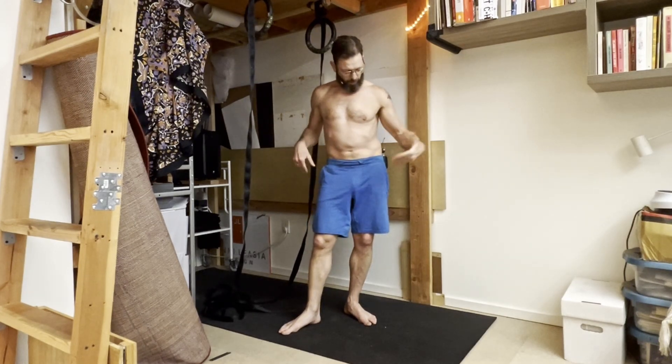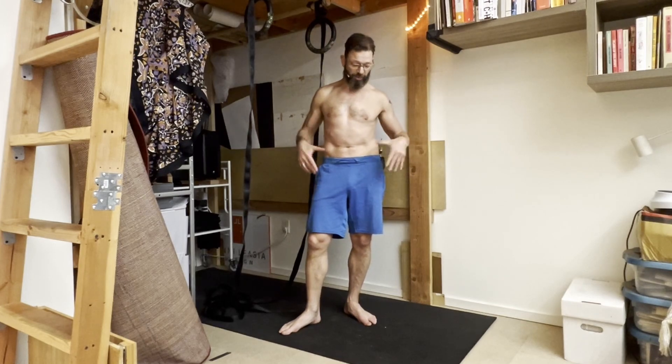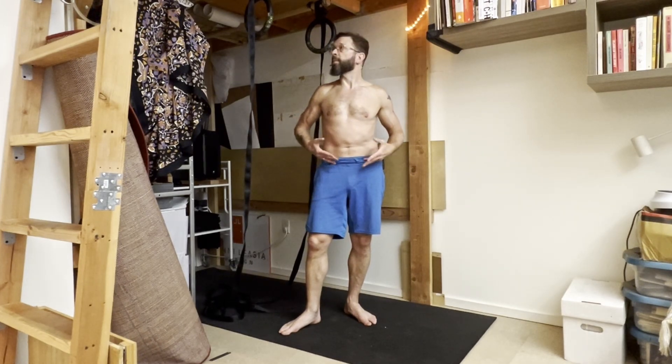I'm going to show a way to modify the hanging leg raise to work on compression strength. I'm talking about your hip flexor strength here — pulling your thighs in toward your chest — so working the hip flexors and the lower part of your abdomen.